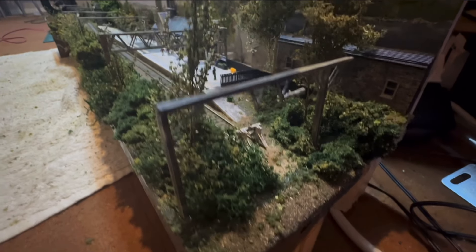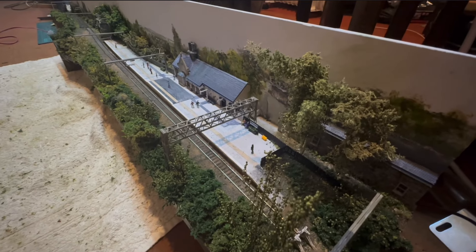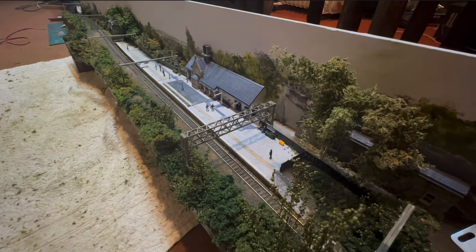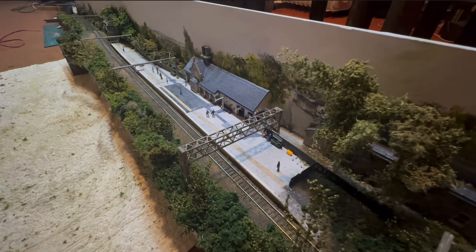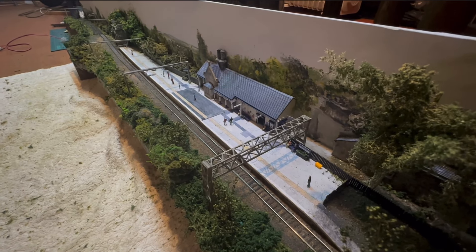Good evening everyone and welcome back to Piccadilly. Things do look a little bit overgrown here but if I pan you up you can see the station is complete, all but for one thing - and that is street lights.